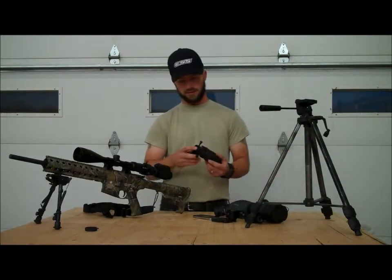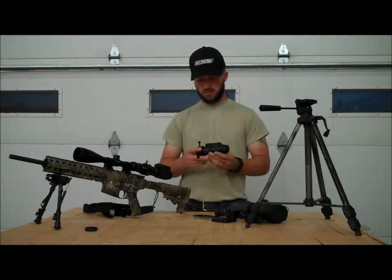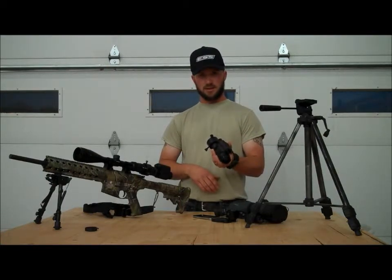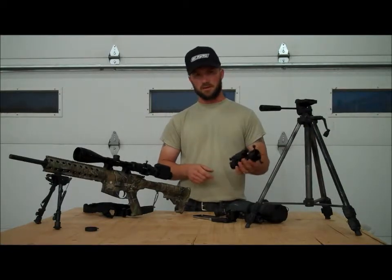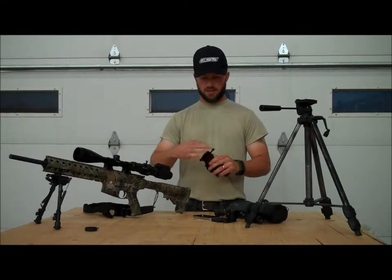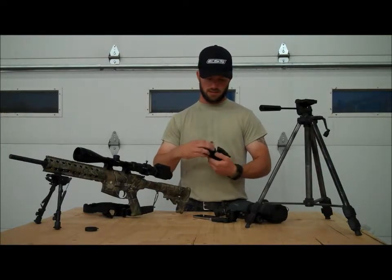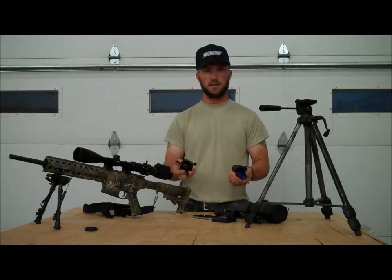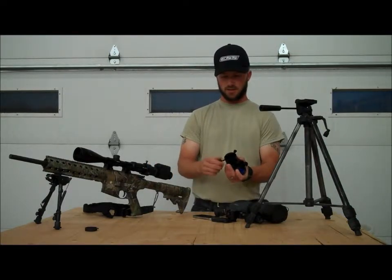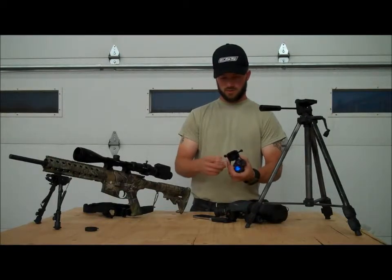The other cool part about LE is they actually make a couple different models. This one is specifically designed to go on the end of a PVS-14 — one of the most popular night vision devices in the world. It's an ingenious design in that it simply threads into the end of the eyepiece. You have those very easy to use by hand — no tools required.